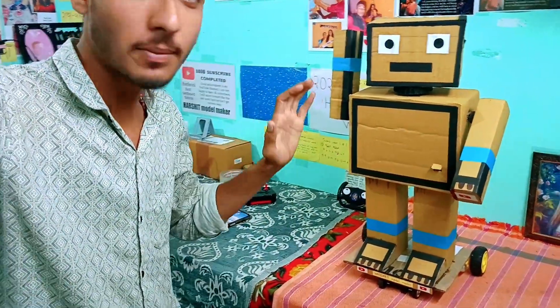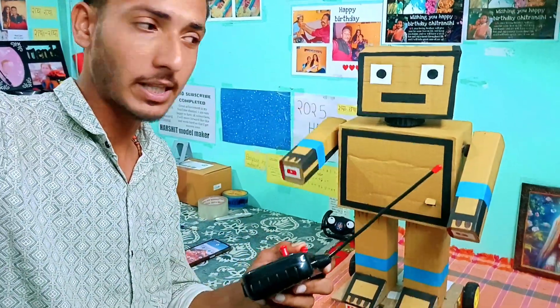You can see that I have made a mini remote control robot. I have the robot here — it's a remote control operator.